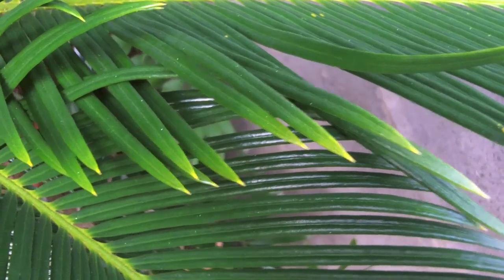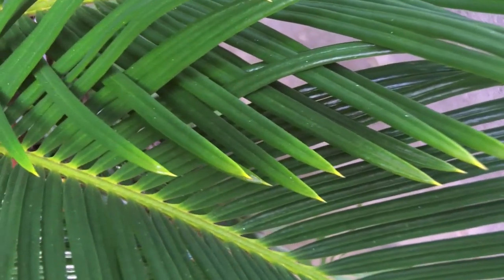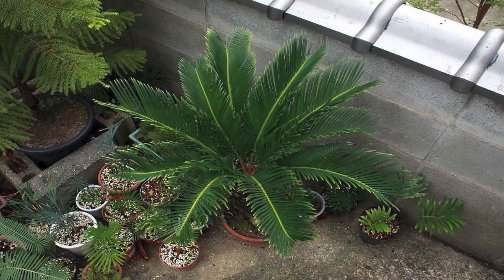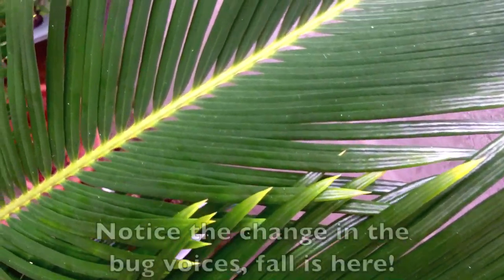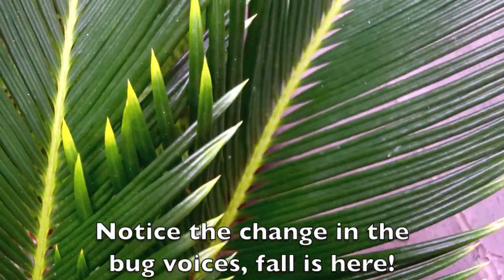September 3rd, 2012. The yellowing deepens. By September 22nd, the pinnae are continuing to become more and more golden.